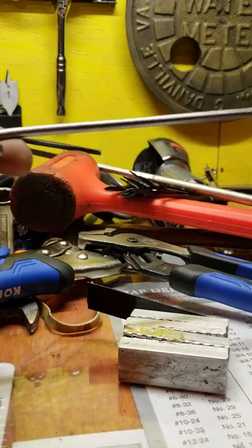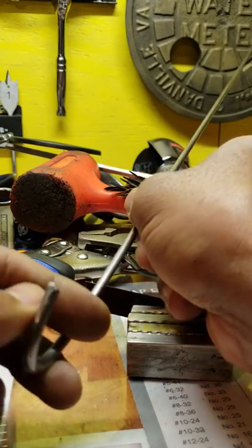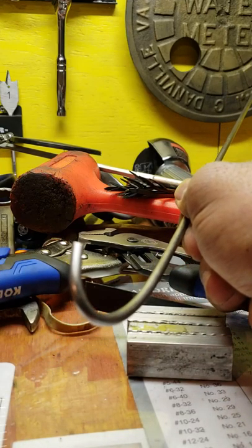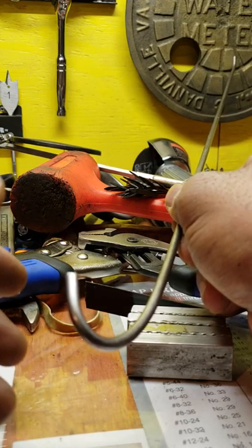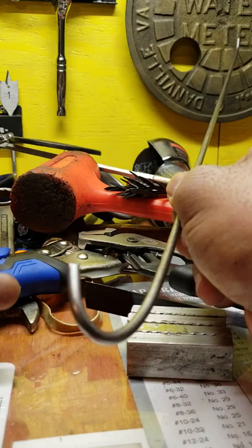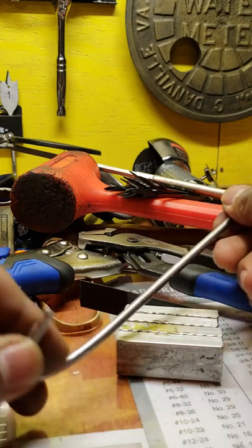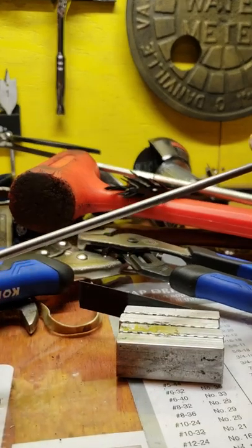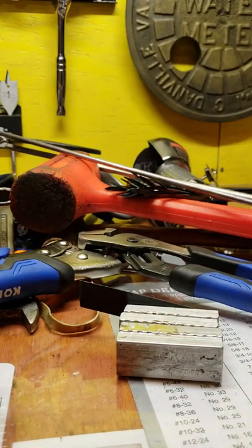Something else I like to have is a long hook I made in the shop. When you're starting off your career, you might create a bird's nest. Ideally if your feeds and speeds are correct and your cutting tool is set up properly, you should be making perfect chips. But sometimes you'll have a bird's nest in the bottom of the chip pan and you need to reach in and pull it out. This is nothing more than a piece of metal bent with a little hook on the end, and I also use it to retrieve a drill that drops under the mill.